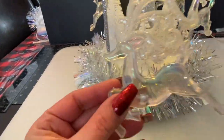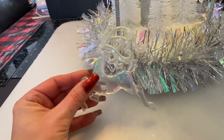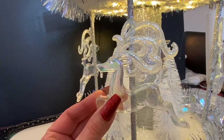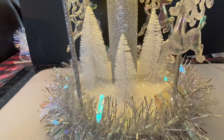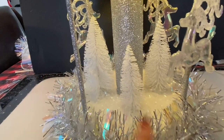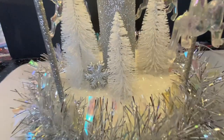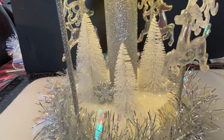Now we're going to use the iridescent reindeers from Dollar Tree - I think they're super cute and the shine just works beautifully with the garland. You just mark where you want to place them. I already put one on and it turned out really cute. I'm also going to add some little snowflakes from Dollar Tree on the inside - four of them, one all the way around - just so it pops a little bit more.